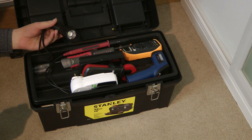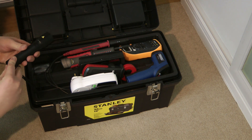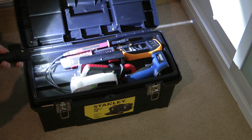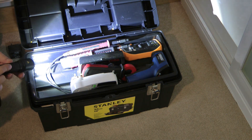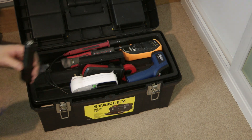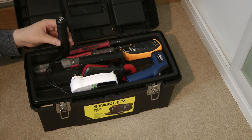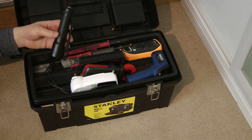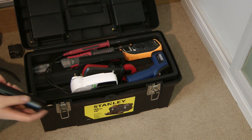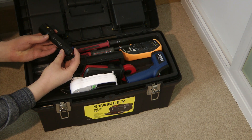Here we have my LED Lenser rechargeable LED torch. It has three brightness settings and a focusable beam. At its brightest setting it is 10 watts and lasts two hours according to the specification. To recharge it, it simply magnetically clips onto the recharging cradle which plugs into a standard USB port. Very good torch, highly recommended. If you want a good rechargeable LED torch, go and get the LED Lenser P7R.